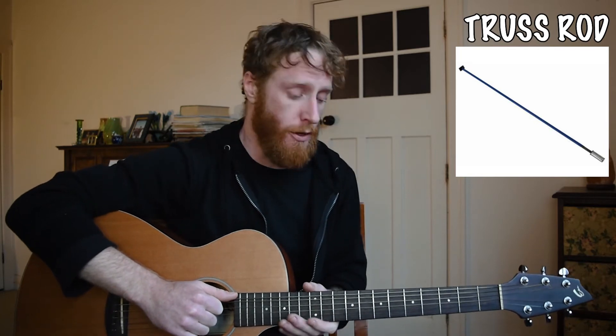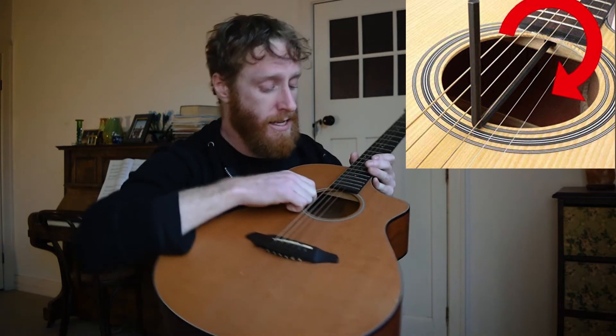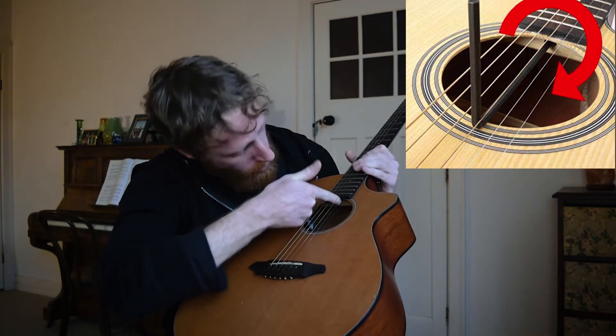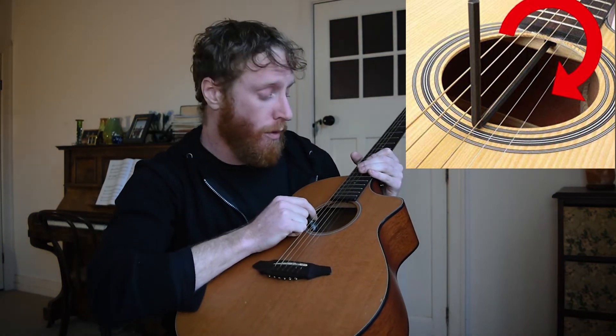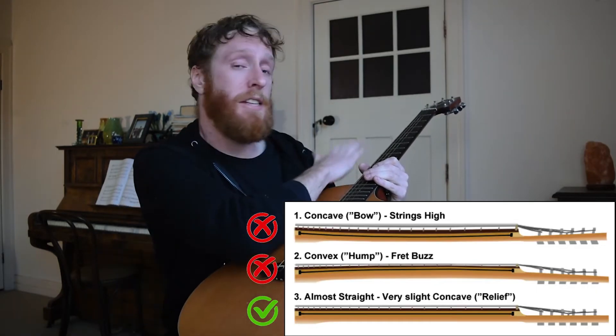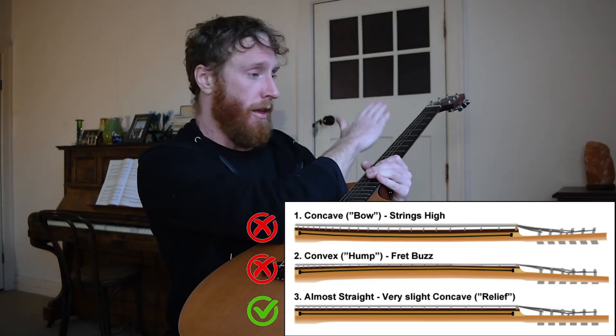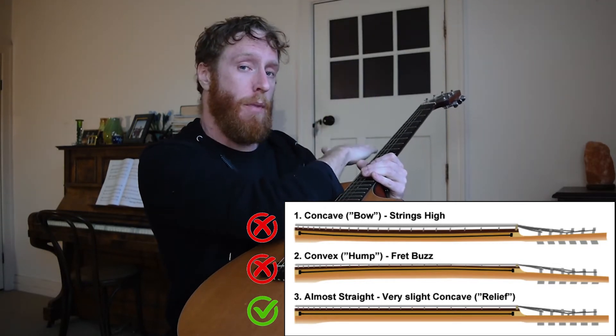Inside the neck you have something called a truss rod, and we use this to adjust the angle of our neck. Usually you'll be able to access your truss rod through here — if you look under your fretboard you'll find a small hole with an allen key socket in it. We use that to change the tension in our neck so that the steel rod either makes the neck come forward or go backwards subtly.